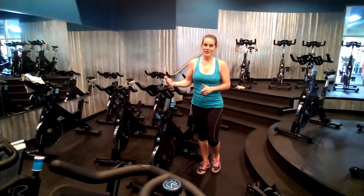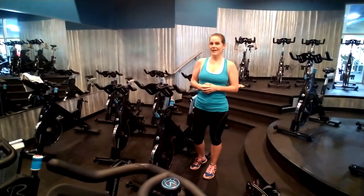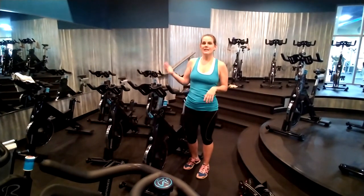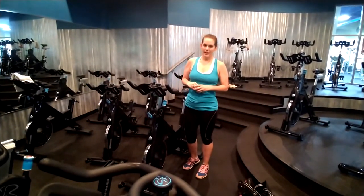Because you will be sweating during cycle class, you also need to bring water to your first class — and any class for that matter. Keep it on your bike and keep hydrating throughout the entire time.